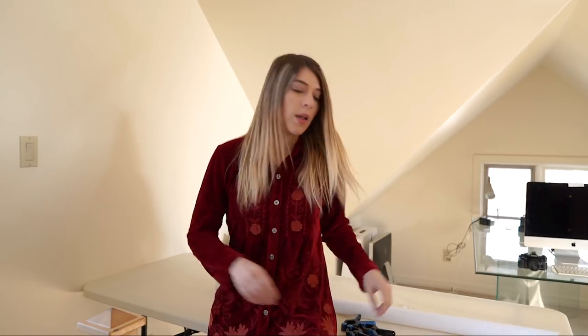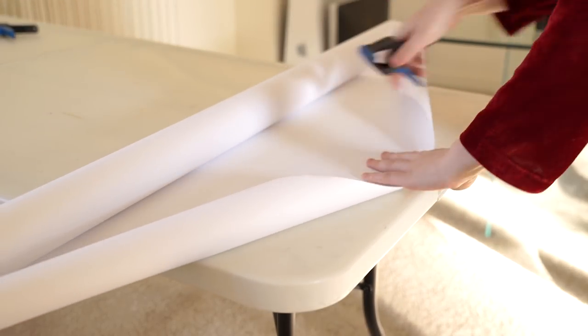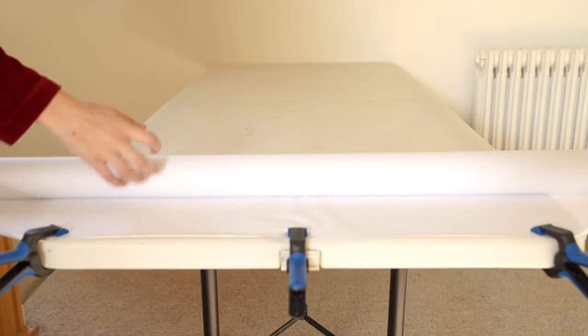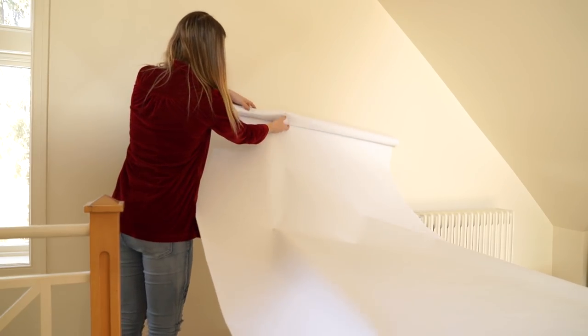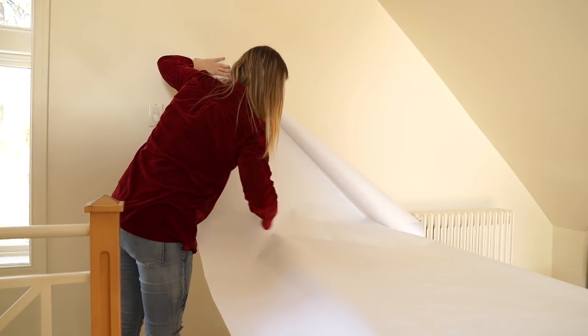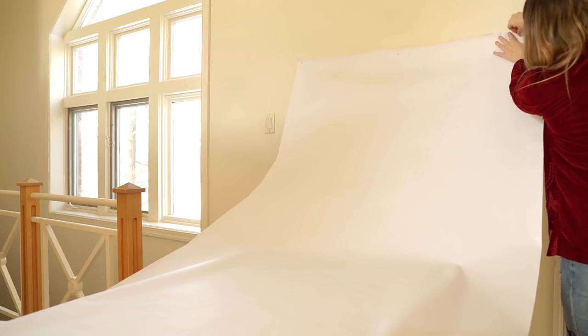Before you can start taking photos you have to set up a DIY studio, and what you'll need for that is a roll of white paper, a table, a wall, some little clamps just to hold everything down, and then some tacks or tape. Take your white paper and clip it down onto the end of the table — I'm using some clamps but you could easily tape it down instead. Then roll out the paper and bring it up onto the wall. Make sure it has a nice scoop to it; this will basically make a seamless horizon in your photos. Tack it into the wall to keep it in place, and that's pretty much it.